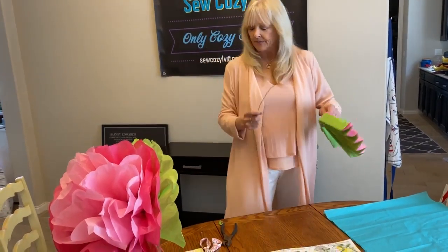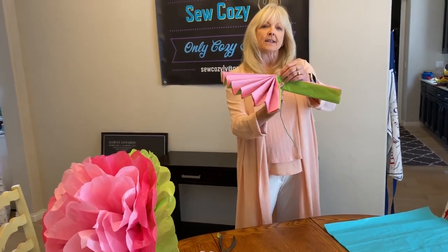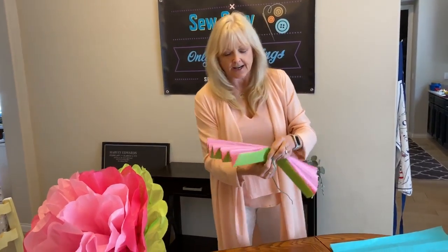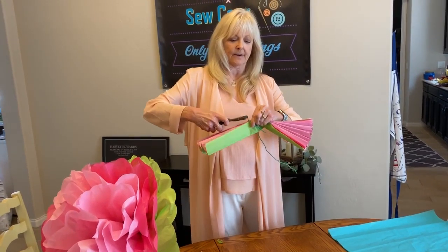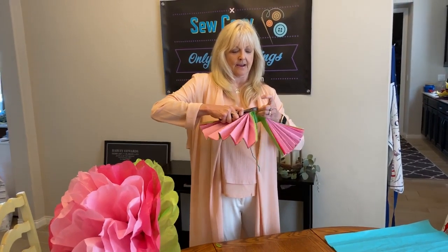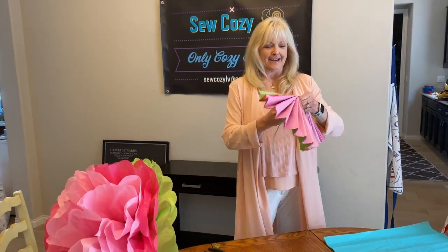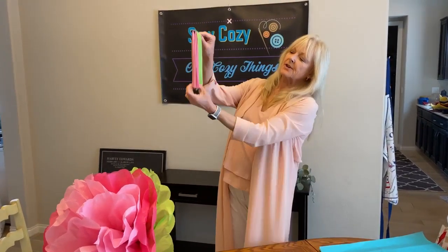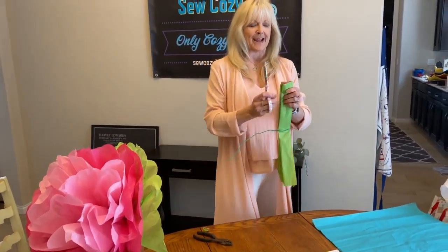You're going to take your wire, about four inches up top, fold over, give a little squeeze with your pliers, and then out. Watch out for your fingers. And then twist the bottom. Make sure your sides are even — you don't want your petals lopsided.